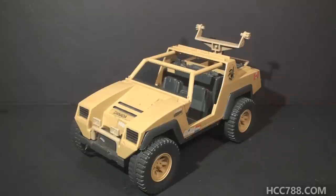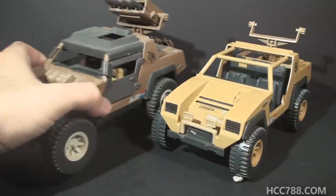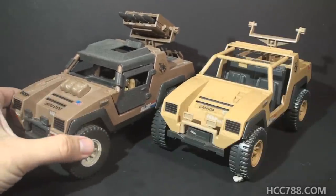Hello everybody. This is the 1988 Vamp Mark II mail-away variant. This Vamp was available as a mail-away offer only, and it was a variant of the Vamp Mark II from 1984.